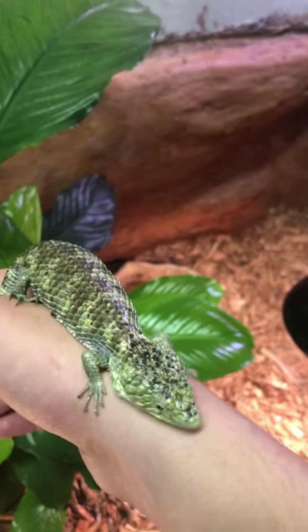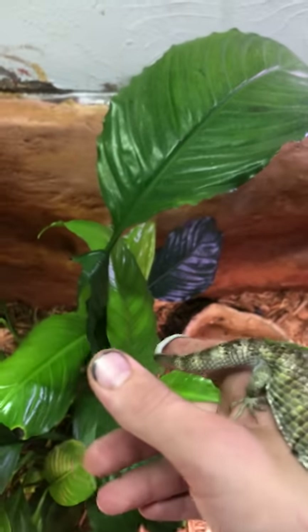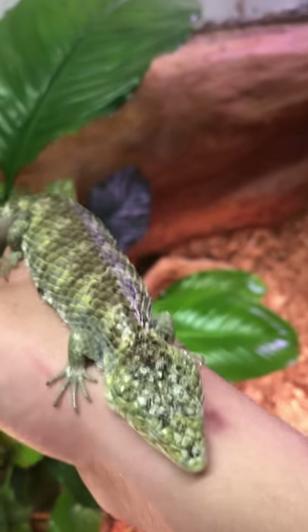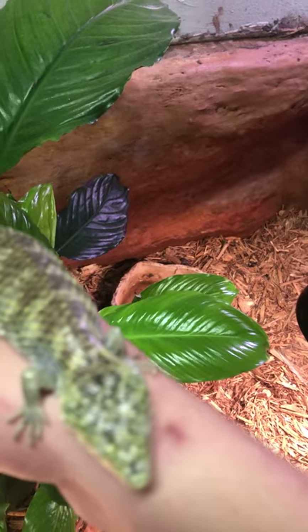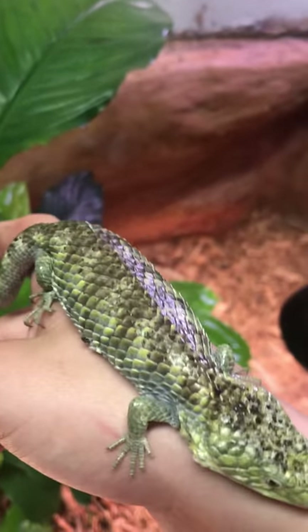I don't think they should be classified as a lizard, and the only reason I say that — granted, I'm not a scientist, I'm not somebody that classifies these guys — but from observing them, they remind me more of a skink than they do a lizard.